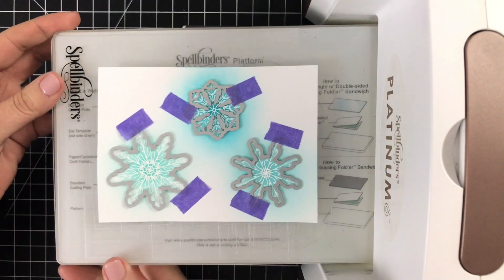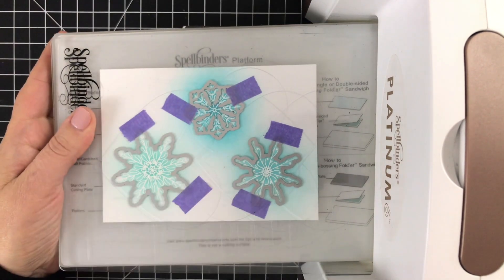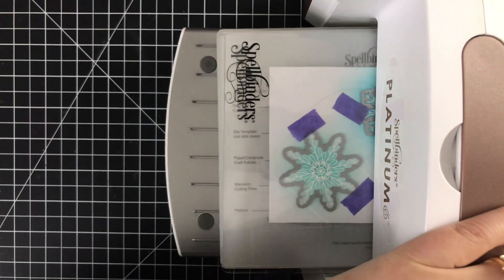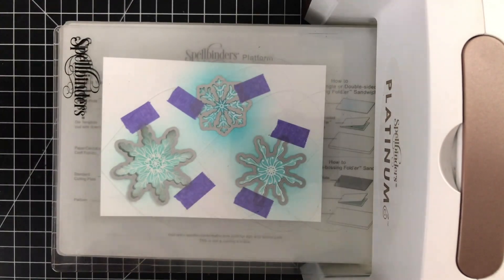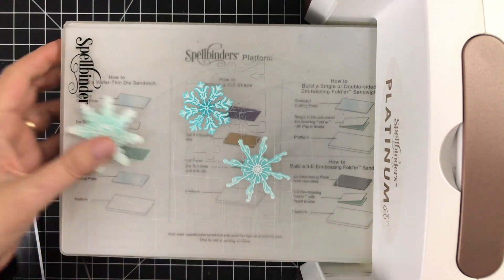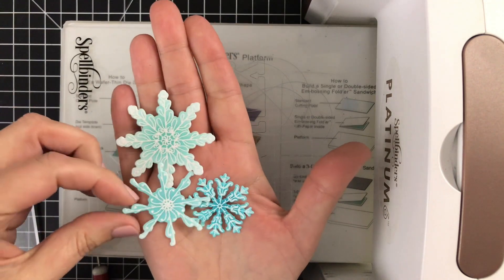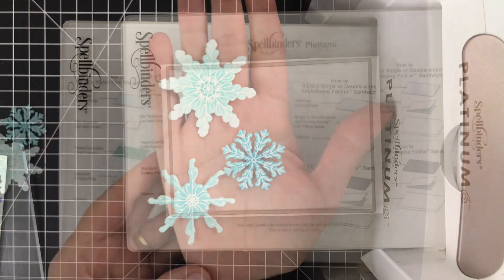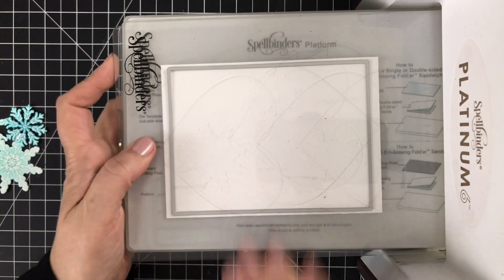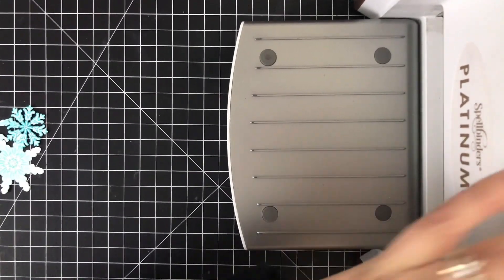They're ready for die-cutting. I've got the coordinating dies for this set and I've taped them all into place with some purple tape. These are really easy to line up and the dies cut beautifully. Now I have three flakes for my project — isn't that pretty? A nice bit of color, but easy.